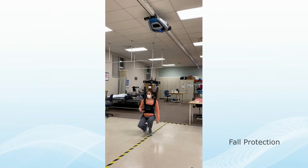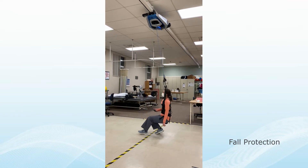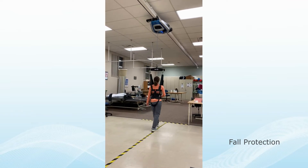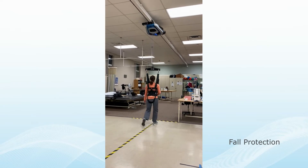An essential feature of Zero-G is fall protection. The fall protection can be adjusted to prevent a fall by a precise distance the subject moves downward, or by velocity, which is triggered by an unsafe speed of descent.